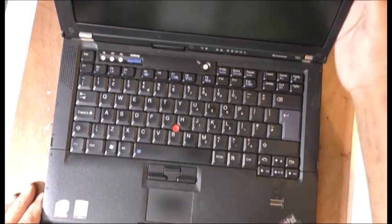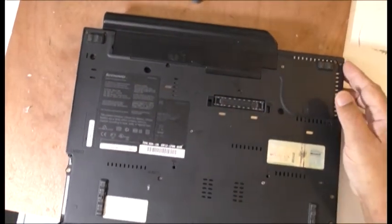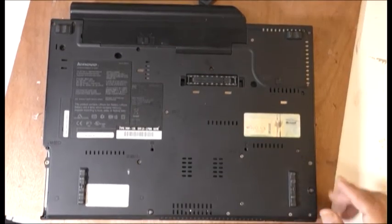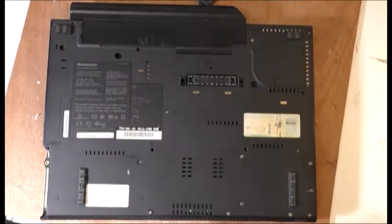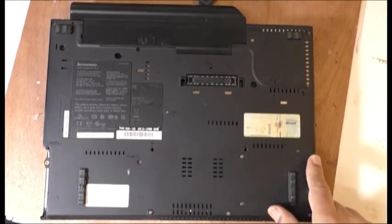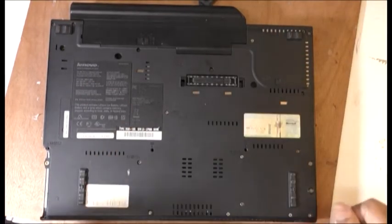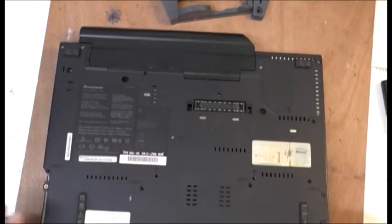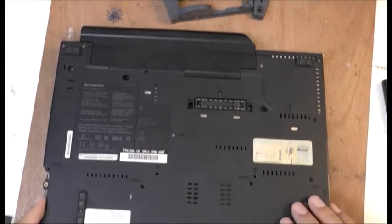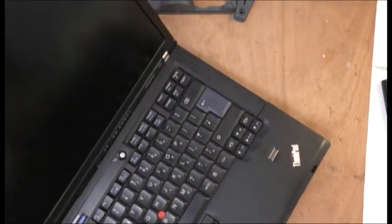So I'm going to take these main screws out all around. I think I'm going to take this one — two, three, four — these ones out here. I think this one holds the keyboard, I'm not sure. I'm going to take the main ones out, off camera. I want to take these out here. I think this should come off.